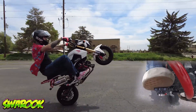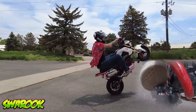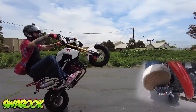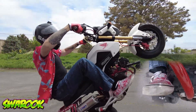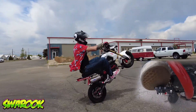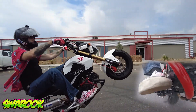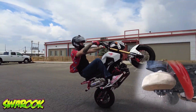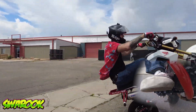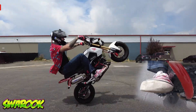Once you reach balance point, you're going to notice that the bike wants to turn to one side or the other. This is normal. Turning in a wheelie is unlocked at balance point. A common method for compensating for this is to reduce your tire pressure, which will allow the bike to ride straight more easily. Eventually, it may benefit you to raise your tire pressure back up, but this is a personal preference.